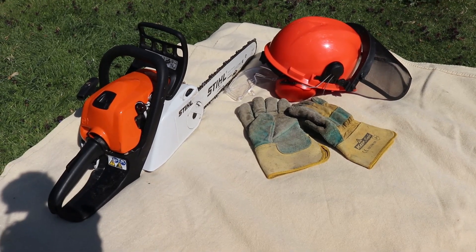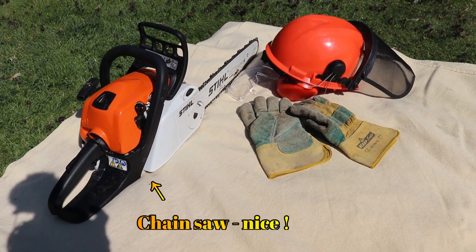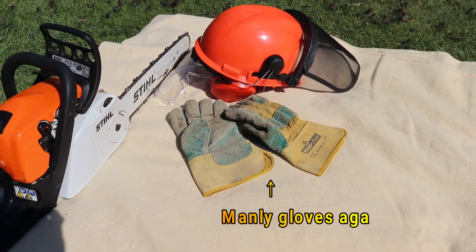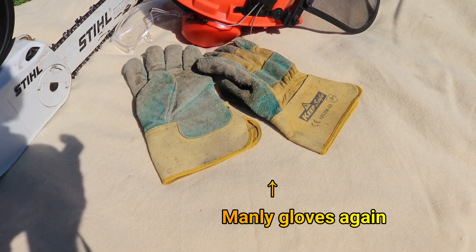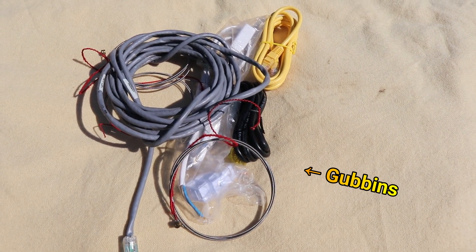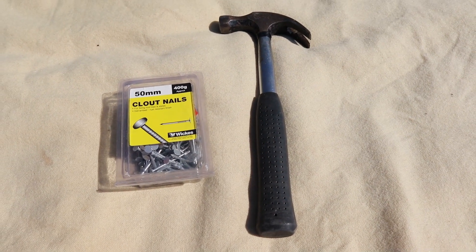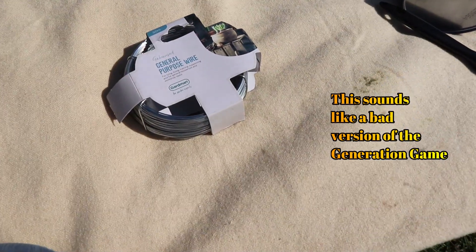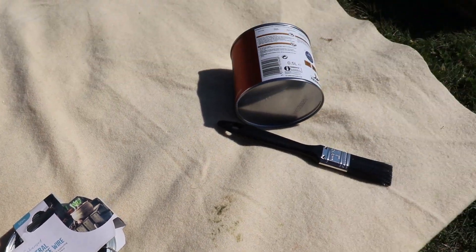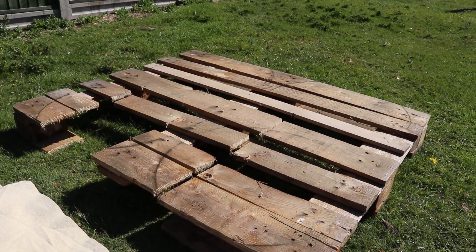Before I start work, here's a list of the things you need this week. You need a chainsaw and the obligatory safety goggles, safety helmet, and earmuffs. Of course, the obligatory manly gloves, some wires and gubbins, great big nails and a hammer, some general purpose garden wire, a tin of red paint and a brush, and of course an old crate.